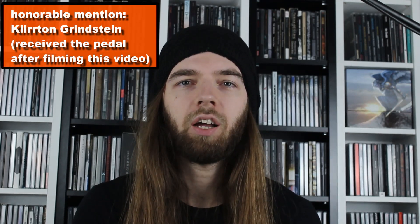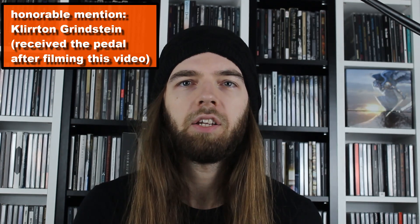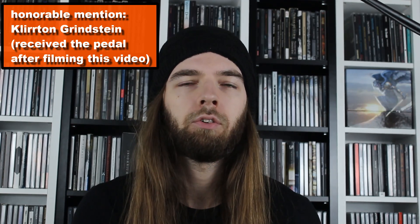So yeah, that's my list — now show me yours down in the comments. If you can't come up with 10, that's totally fine — just show me your top nine, eight, seven, six, five, four, three, two, or even top one, although a top one is kind of pointless, don't you think?